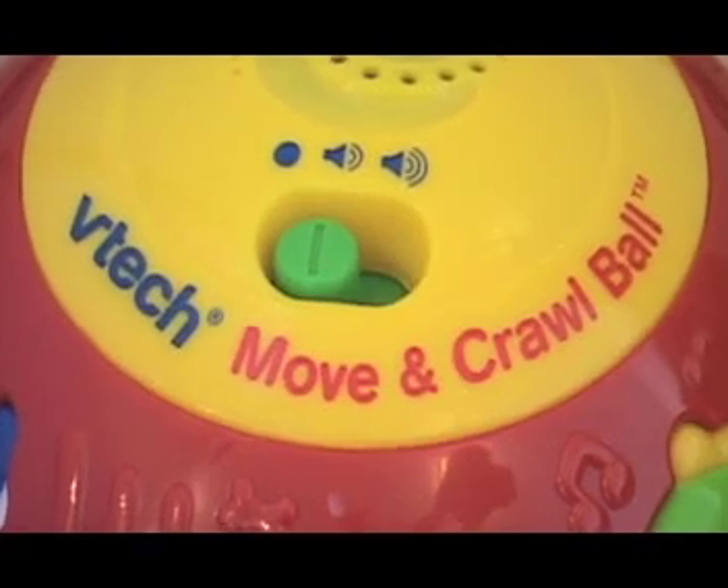Overall, this item is great if you have a large home with hardwood floors. Your kids will have fun learning how to crawl and walk. That's our review on the VTech Move and Crawl Ball.